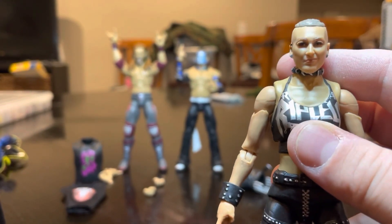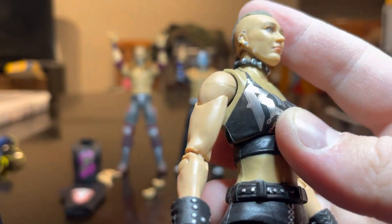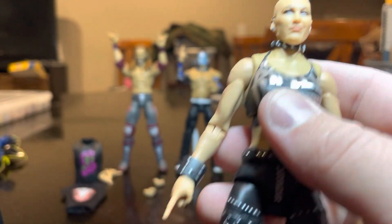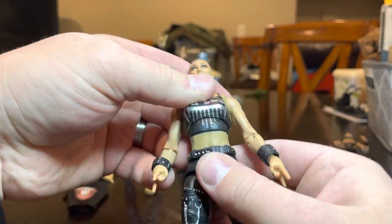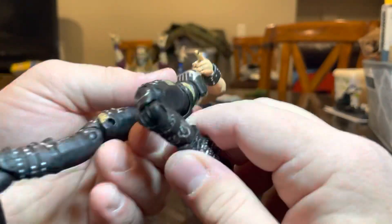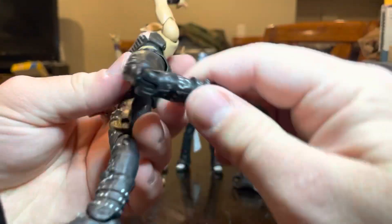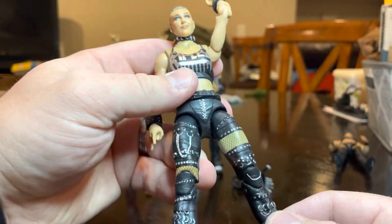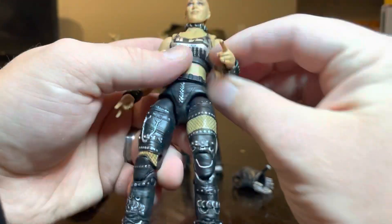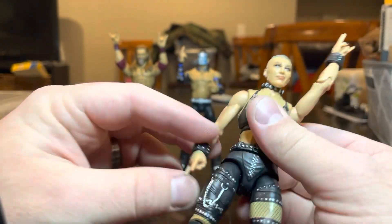I know a lot of people don't like the micro whatever it is, but I really like it. The shirt looks really good, the articulation's awesome. I did see that they're going to start doing double jointed elbows on all elites, including the female elites — so they'll have double jointed knees and elbows, which is super cool. I also like that she comes with the Rock On hands — that's a really good feature.